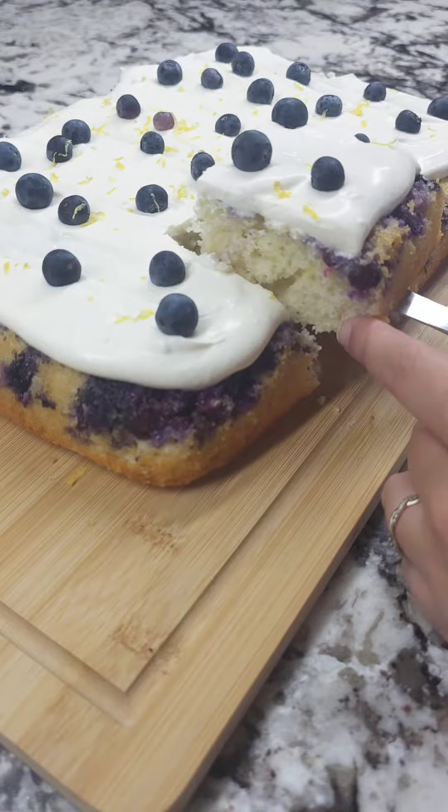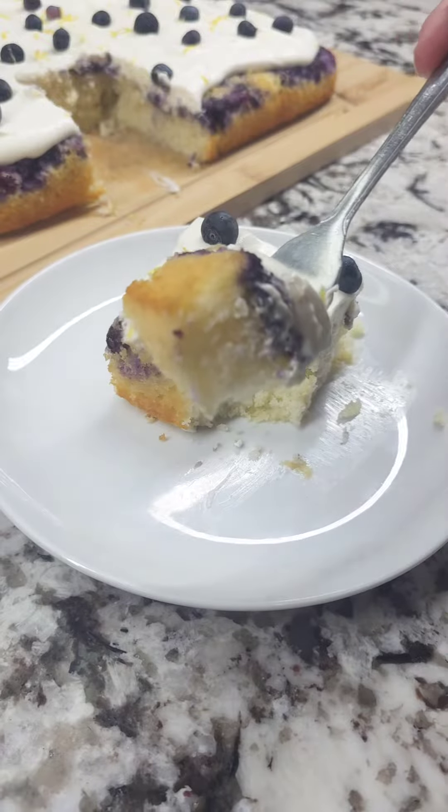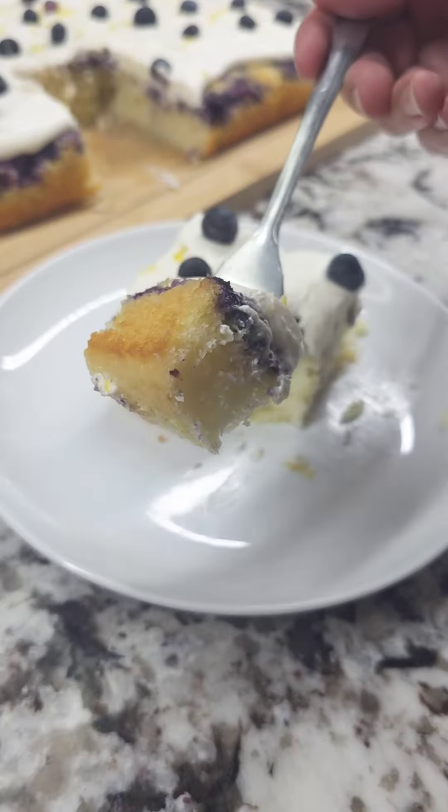This is the perfect summer cake. This is my lemon blueberry sunny cake. It's light but it's bursting with lemon and blueberry flavors, topped with a whipped cream frosting.